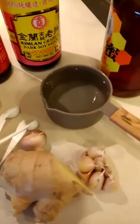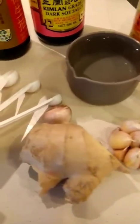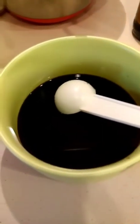These are my sauce ingredients: water, garlic, julienne ginger, dark soy sauce, light soy sauce, and honey. So this is why I mix it over here.